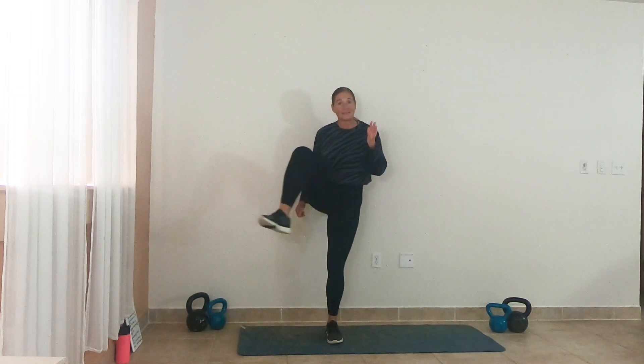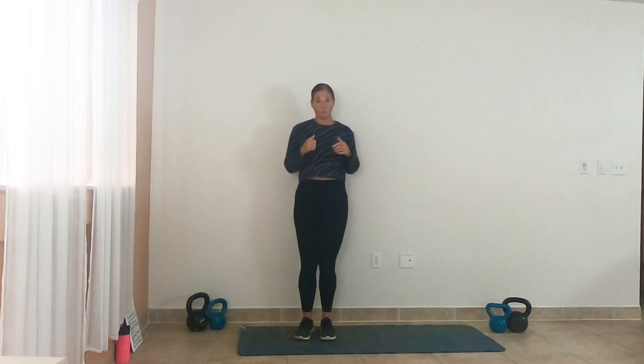We're going to start with that knee drive up and hip rotation out — knee drive up and hip rotation. Tighten up that core, pull those shoulders down and back, and start connecting with your body in the warm-up. We're never just going through the motions; we're always trying to connect with our body to get the most out of the movement.